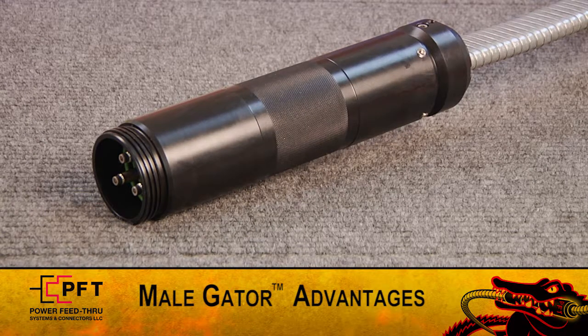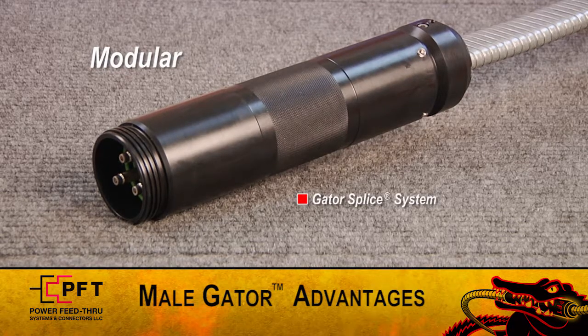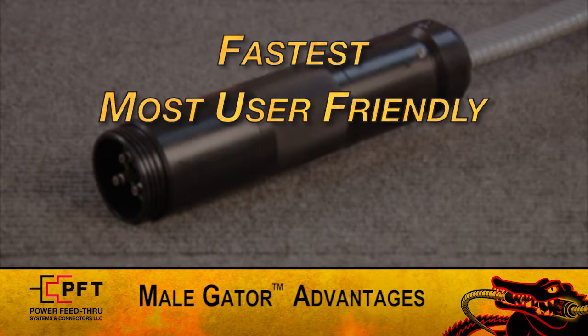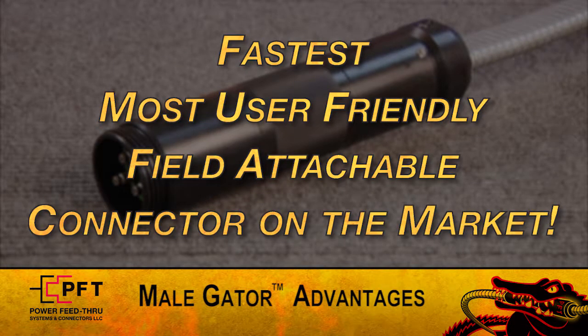And lastly, the PFT Male Gator Connector is modular, serving as either half of the Gator splice system or as the upper connector on our Gator Pack Packer penetrator system. These design differences are why the Black Gator is the fastest, most user-friendly Field Attachable Connector on the market. Brad will now start the assembly.